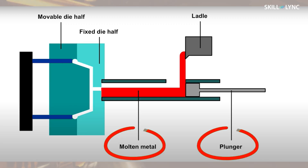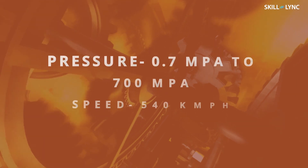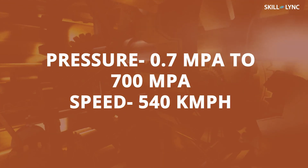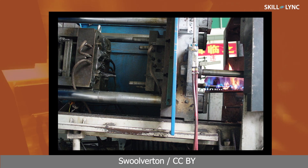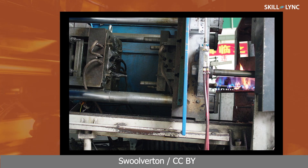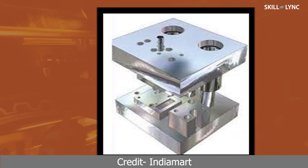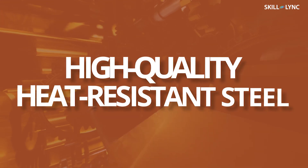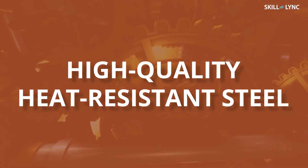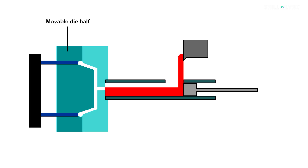In the die casting process, molten metal is forced into a die cavity at high pressure ranging from 0.7 MPa to 700 MPa. Due to this pressure, the speed at which the molten metal is poured into the cavity can reach as high as 540 km per hour. This process is always semi-automated or fully automated. As the molds or dies used for die casting are not required to be destroyed, this process is extremely suitable for mass production. The die used in this process is made of high-quality heat-resistant steel, and it consists of two halves — one movable while the other is fixed.